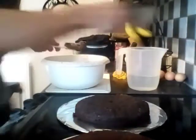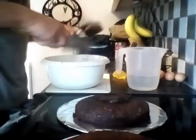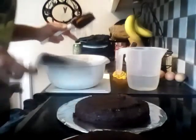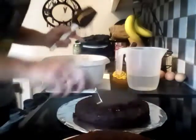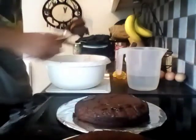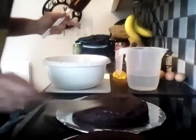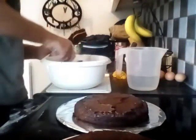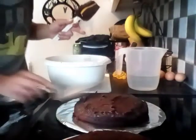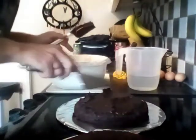Let's give it a go — icing it. I've never done this before, but apparently using a hot knife makes it spread easier. The buttercream is about 500g of caster sugar, 80g of cocoa powder, 200g of butter, and you just keep adding milk until it gets nice and fluffy.